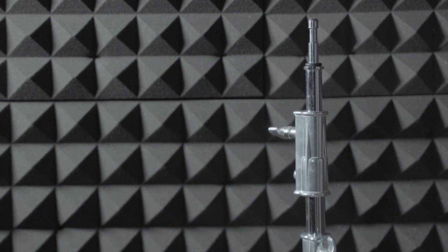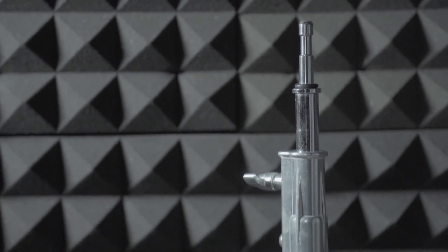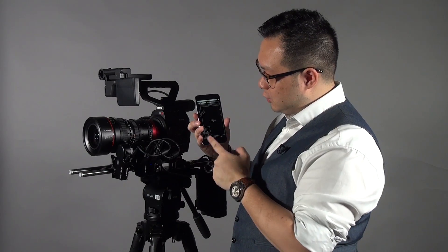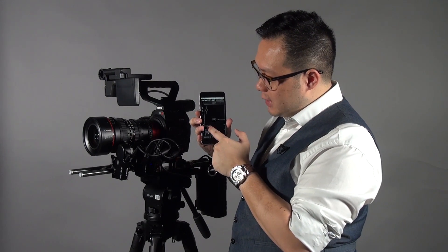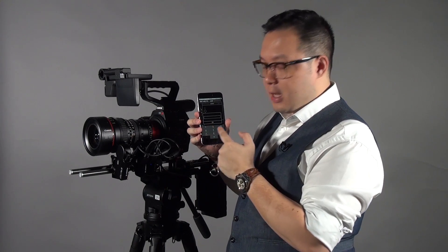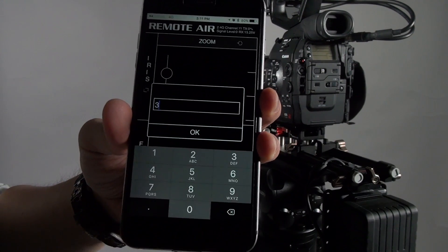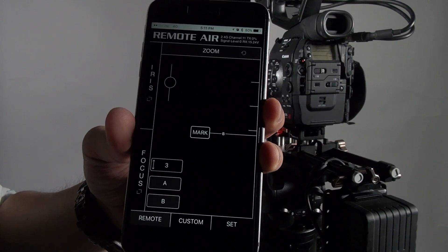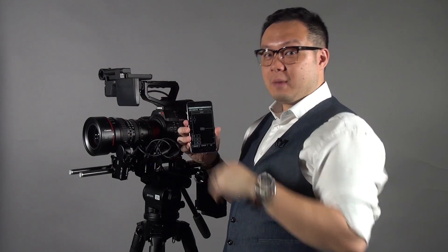The other feature I want to talk about is the electronic zoom with a timer. For example, once I have control of the focus, I set the AB points first. Then on the AB point area, you'll see a timer. Press the timer — it will let you enter a number, for example 3 seconds, 15 seconds, or 10 seconds. I press 3, so the timer changes to 3, meaning the time from A point to B point is 3 seconds.